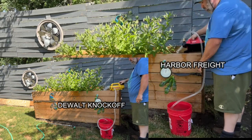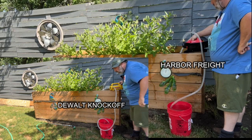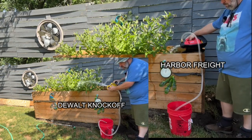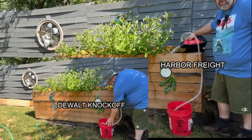Decided to use the handy-dandy Harbor Freight bucket. Filled them both to the absolute brim just so they would be equal — five gallons apiece. And before anybody complains, 95% of this water was pumped directly into my wicking bed.